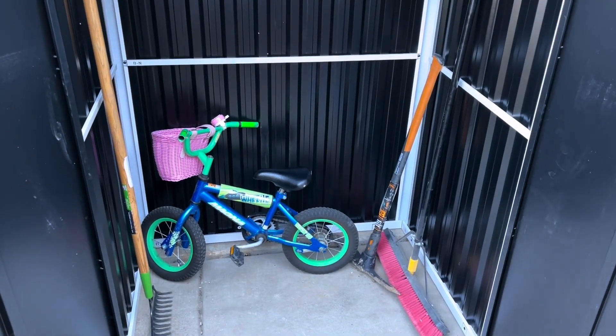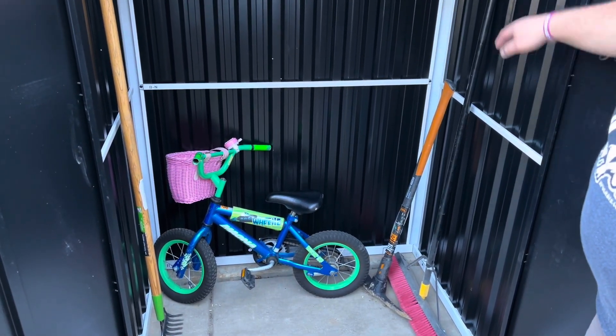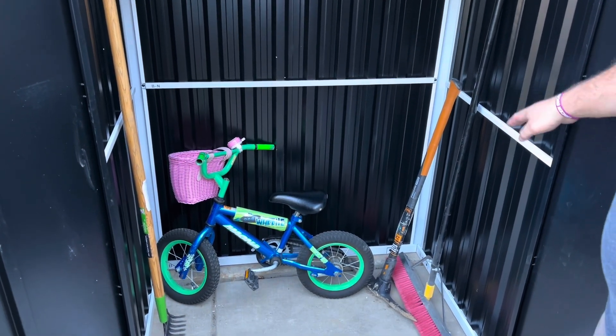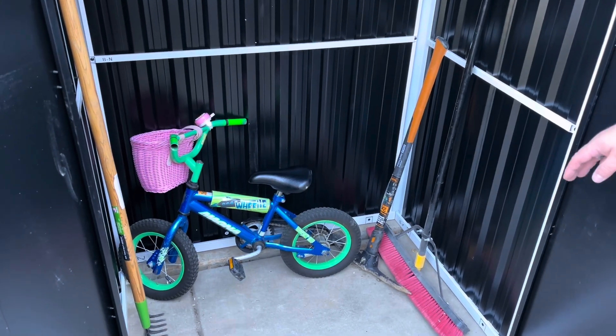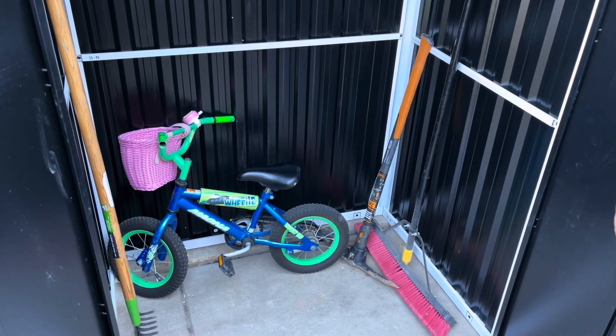There's quite a bit of space in here. I've got some of my tools and a kid's bike, and there's still lots more room. This is going to be really handy — you can use it to store garden tools, exercise equipment like bikes, or anything like that. It's really handy to have.